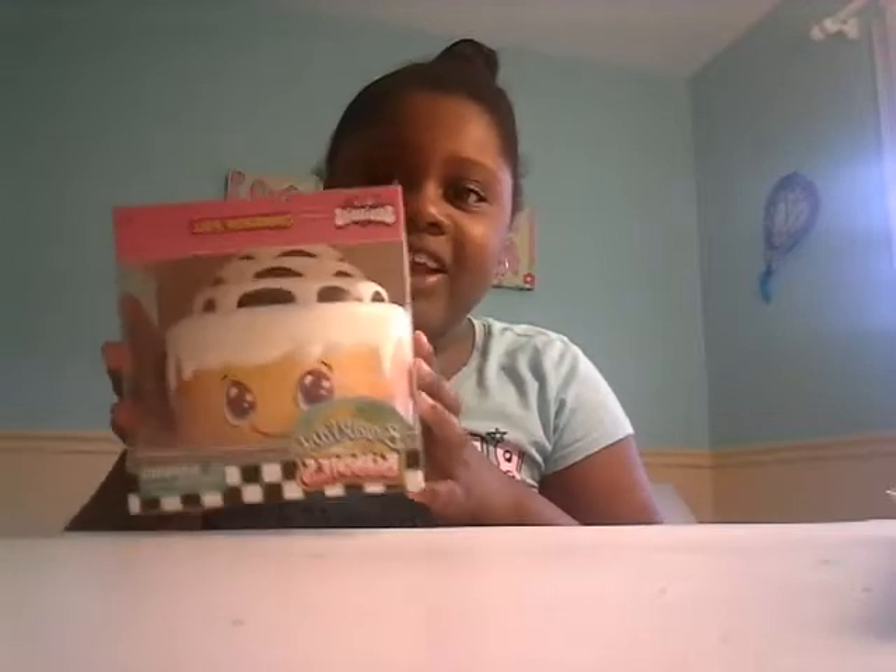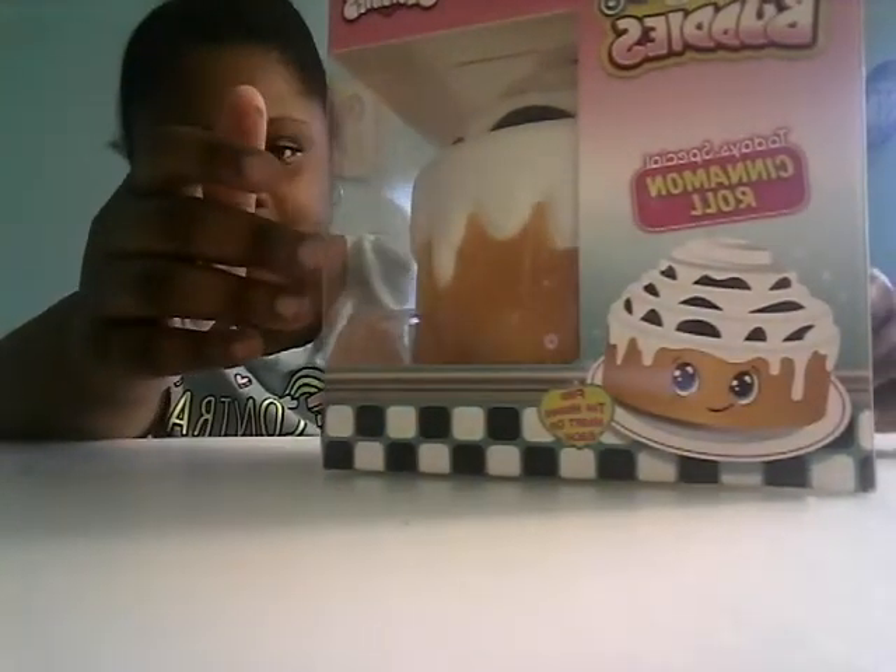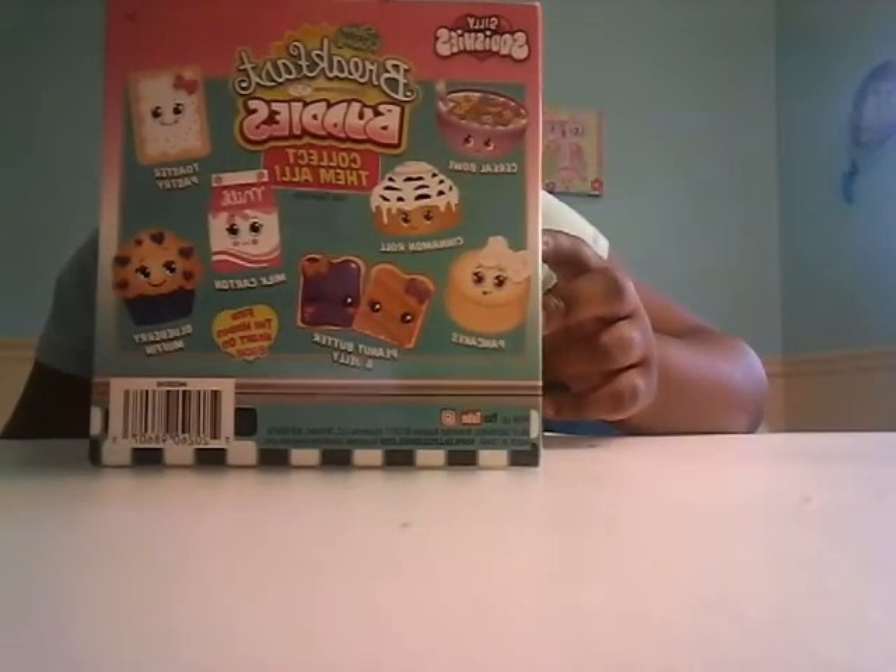Here's the box the second squishy comes in. This is so cute! I don't really know how to put this together so I'm gonna do that later. This was on sale for like $10 — like, what?! I'm gonna open this. It's a Silly Squishies brand squishy — a cinnamon roll. It says 'Today's Special: Breakfast Buddies.' These are the ones you can collect — collect all of them, they're so cute!